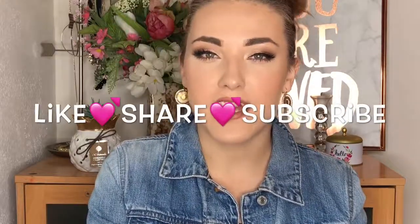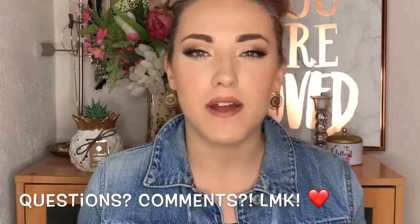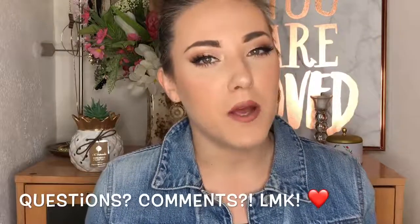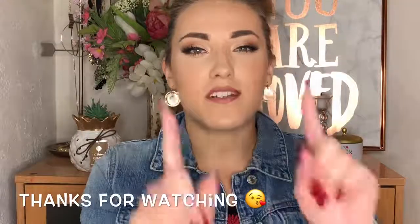Alright you guys, here is the finished look! Thanks so much for watching. I hope you enjoyed this bronze beauty look created with the Violet Voss Like a Boss Eyeshadow Palette. I love using coppery warm tones to create a bronze look — today was more of a soft glam bronze look but I love it, it's so gorgeous. If you have a fair skin tone like myself you can definitely pull off this look. If you liked this video don't forget to hit like and subscribe along with the little bell so you don't miss any upcoming videos. Let me know if there are any looks you'd like to see me create, and I hope you guys have a wonderful Easter weekend — I will see you in my next video!